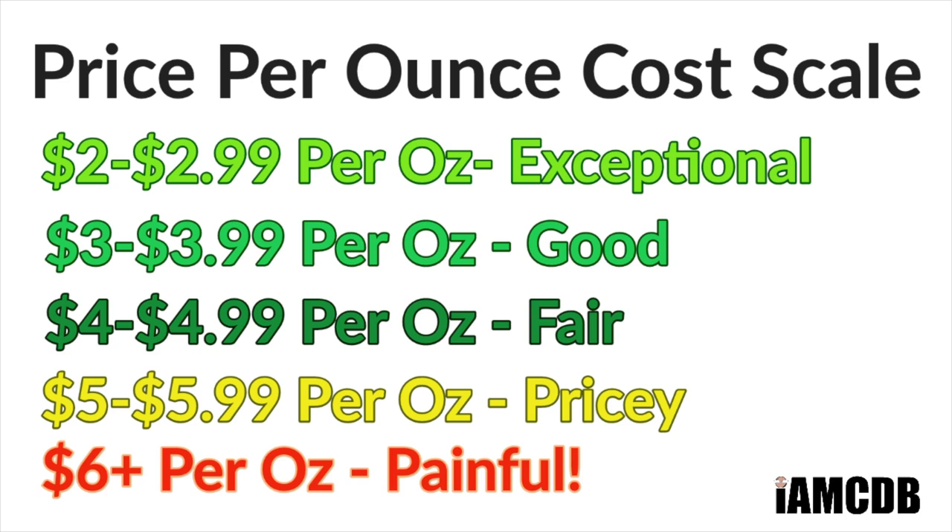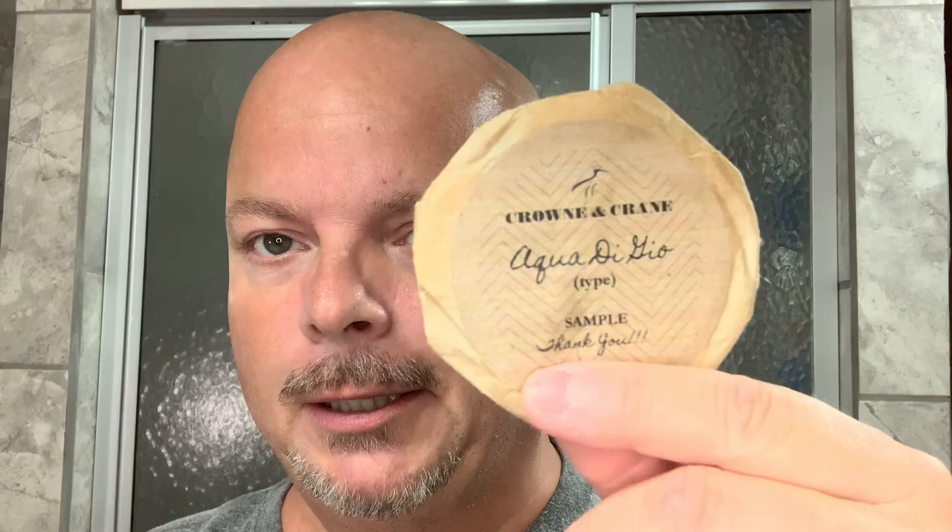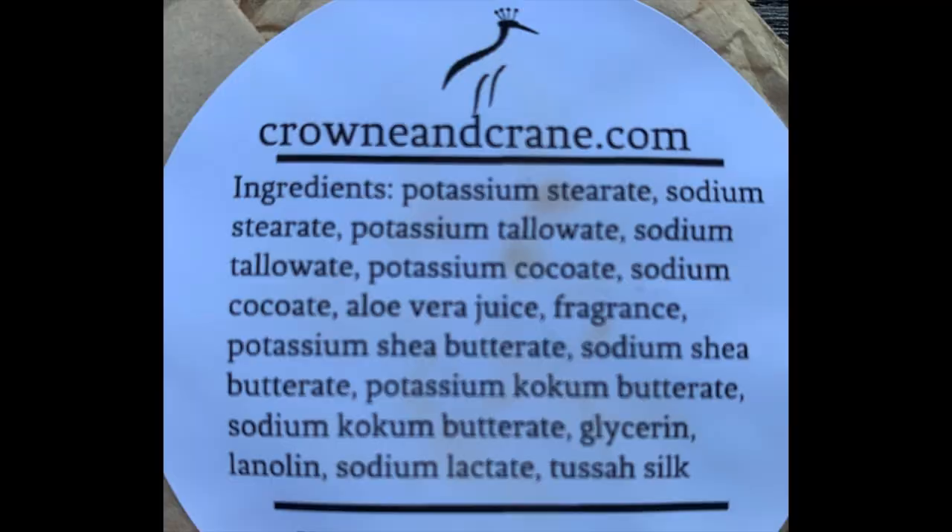This is a new company to me out of Georgia. Really nicely priced soap. This one smells like Acquadigio, the cologne — to me, a little slightly more powdery than your typical Acquadigio scent. I'd call it about 3.5 to 4 on the scent strength. Not super heavily scented, but very nice. The price on this is $14.95 for 5 ounces, which is an exceptional $2.99 an ounce — under $3 an ounce, which is a very good price. There are some good ingredients in this soap: shea butter, kokum, lanolin, aloe — some of the things I really like.